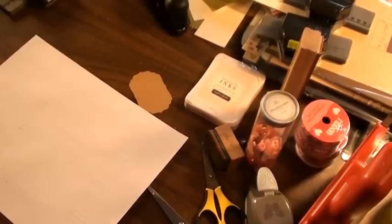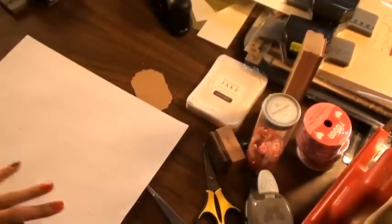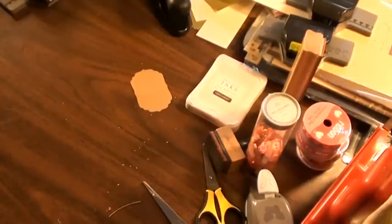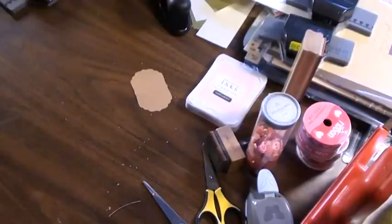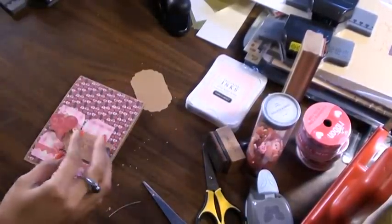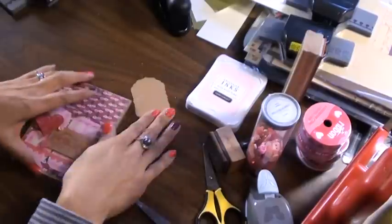Hi everybody, Scrap Chicky here. I'm going to share with you a couple of cards that I made just recently and I hope you guys like them.